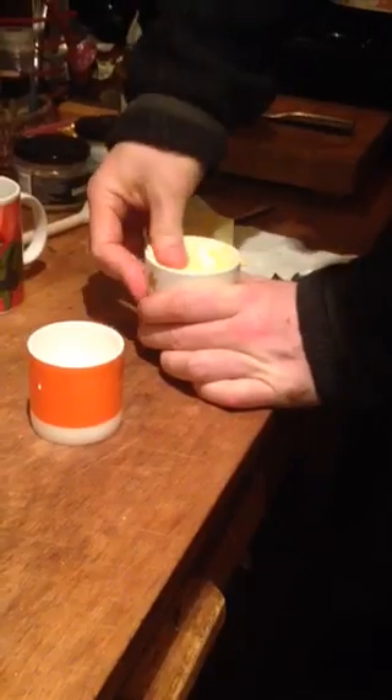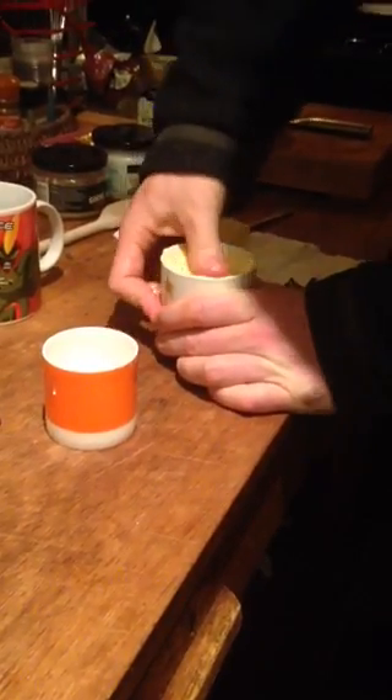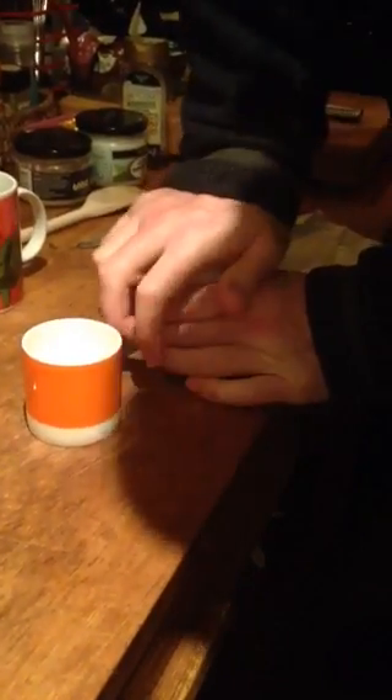I'm going to make bulletproof coffee how it should actually be made — the original traditional method. First, get the mug and we need some butter. The butter has to go into the mug. In the modern method that's been promoted, you simply can't get enough butter into your coffee. This is the main drawback of the current method of bulletproof coffee. That's about the right amount of butter.